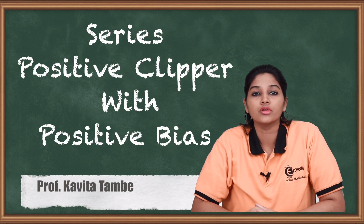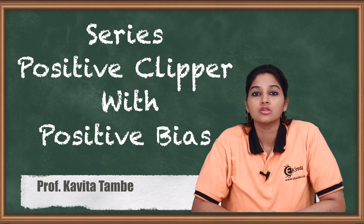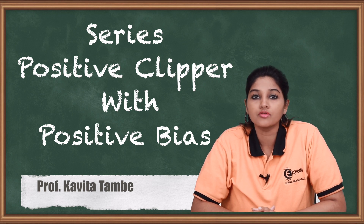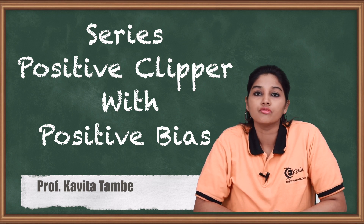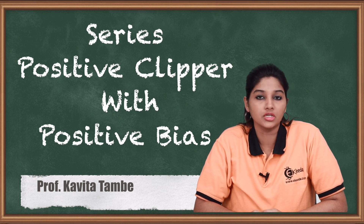Hello friends, in today's video we are going to see series positive clipper with positive bias. We will first draw the diagram of series positive clipper and then see its working during positive and negative half cycle. So let's begin with the video.